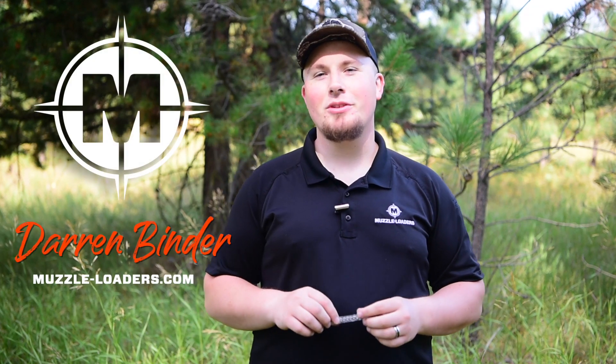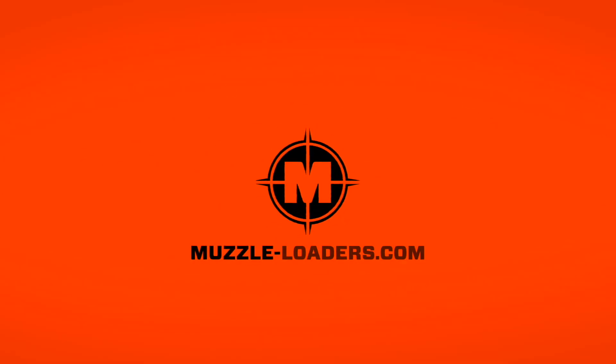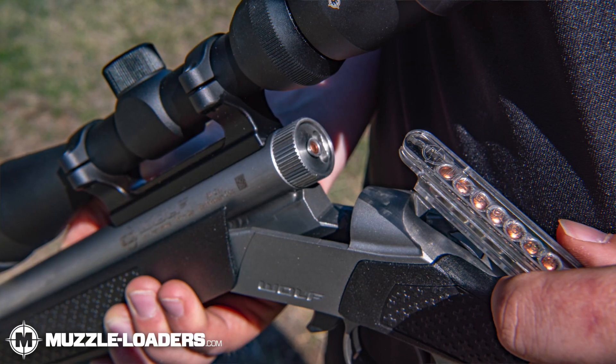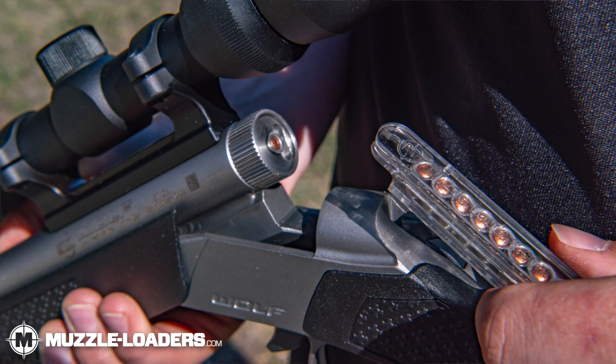How's it going everyone? Today we're going to be talking about the Muzzleloaders.com see-through 209 capper tool. This capper holds up to eight 209 primers and is designed so that you can easily and quickly install a 209 primer into a breech plug.